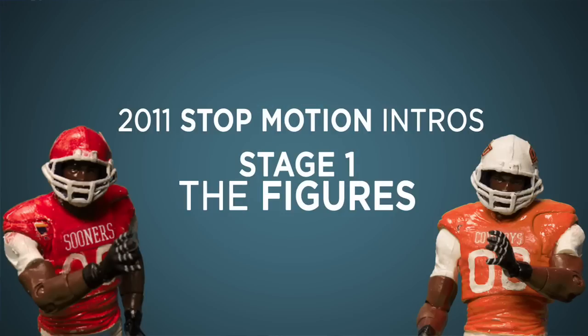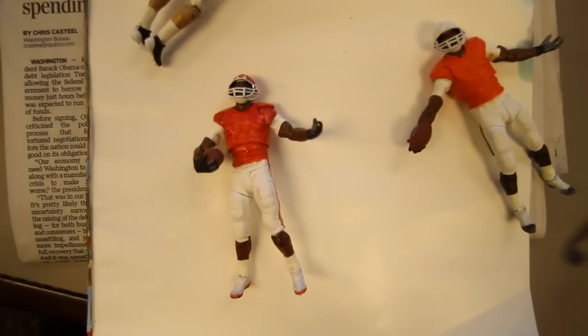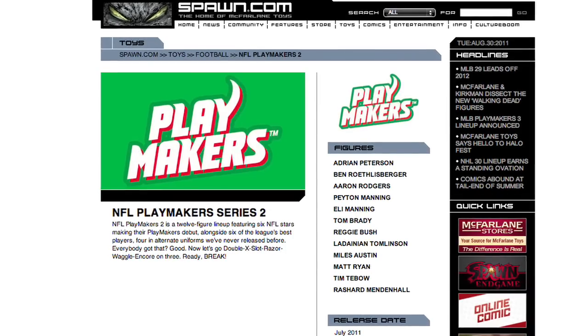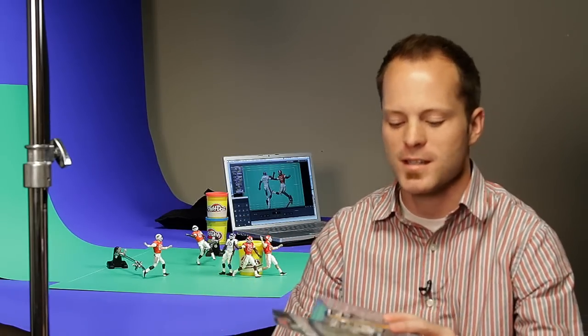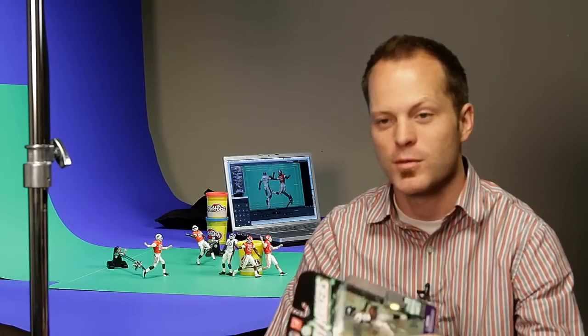A cool part of this project is that we use McFarlane toys, and one of the figures we use is the Adrian Peterson figure, which is pretty fitting since he went to Oklahoma. Up to about a year ago, most toy action figures didn't move — they just kind of made it look good and sit on someone's desk. But these have over 20 different articulation points.